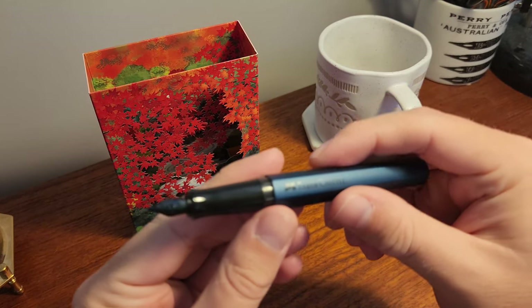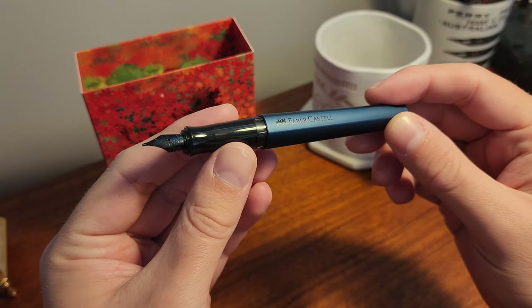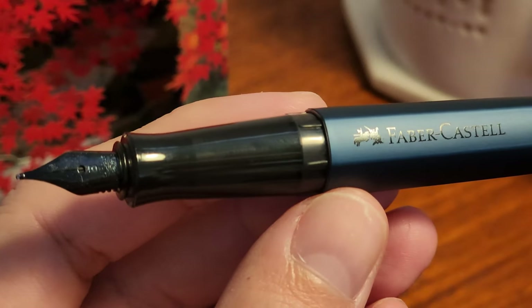I can safely assume it's called the Hexo for its hexagonal barrel, which is made from anodised aluminium. This makes it feel premium but still very lightweight — it is not a heavy pen at all.